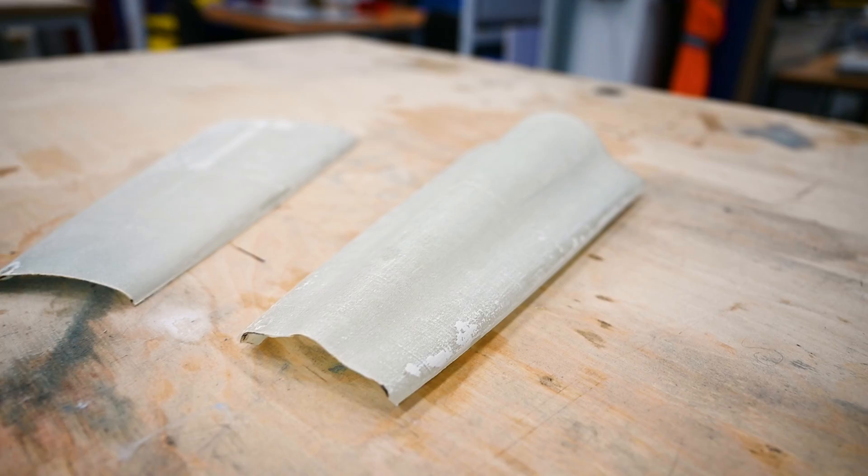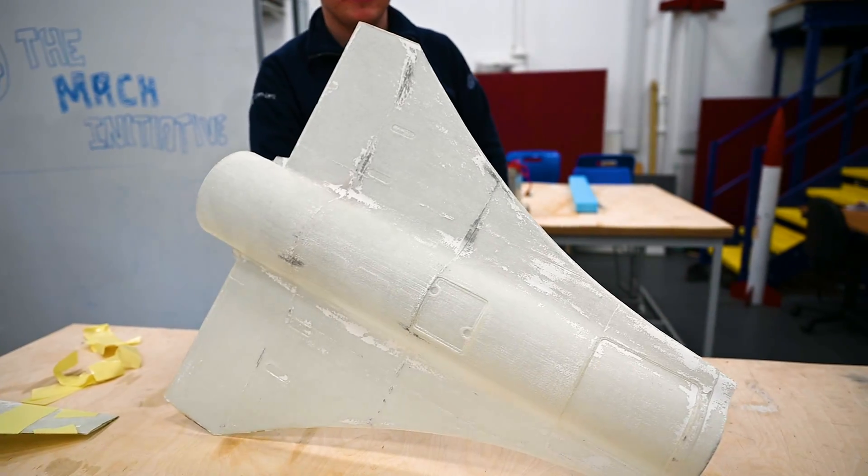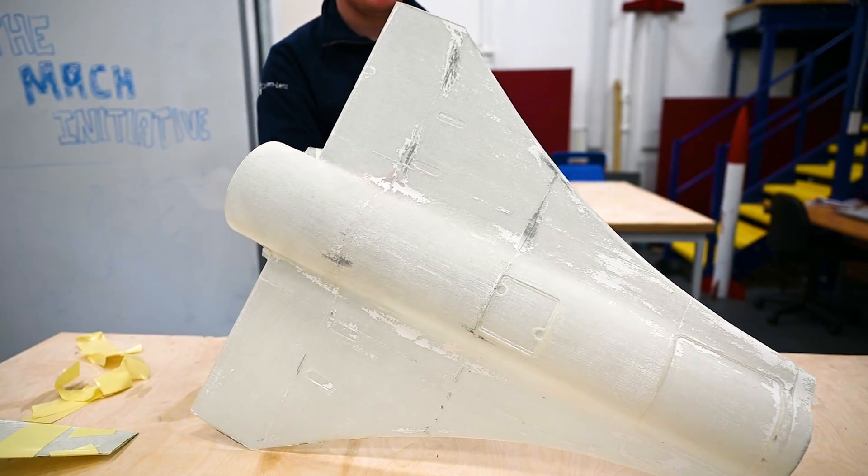Then to finish off, after we'd had all the pieces cleared up, we roughly taped them together with our turbojet slotted in place to see how it all came together.